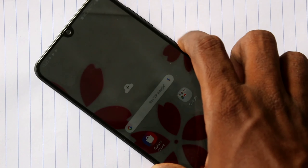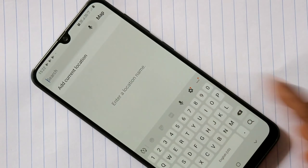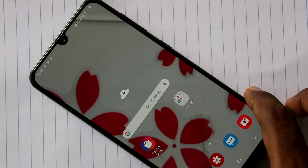Hello friends, welcome to 5 Minutes. This is the Samsung Galaxy A30 smartphone. In this video we will learn how you can set mobile hotspot in the Samsung Galaxy A30 smartphone.